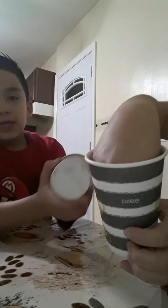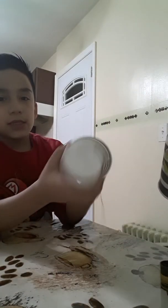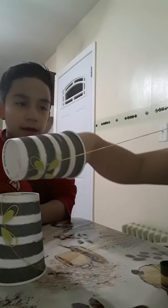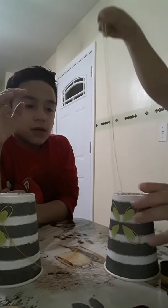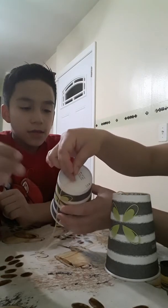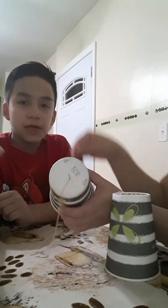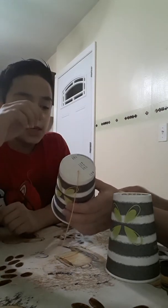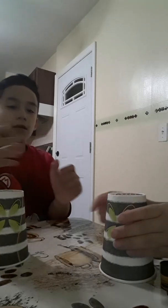Yeah, you gotta poke a hole like this. Since the needle is tied to the string, you're gonna make a knot and the knot is gonna stay there so the thing doesn't come flying out. The second one is like this — she told me to poke it in there and pull it, then make the knot and make the string.